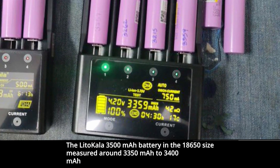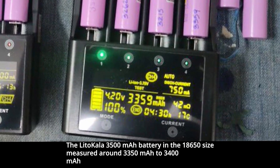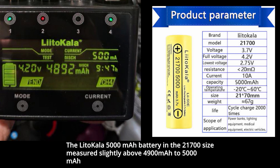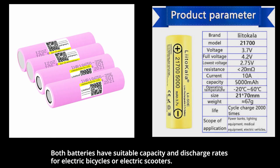The Lidicala 3,500 mAh battery in the 18650 size measured around 3,350 mAh to 3,400 mAh. The Lidicala 5,000 mAh battery in the 21700 size measured slightly above 4,900 mAh to 5,000 mAh. Both batteries have suitable capacity and discharge rates for electric bicycles or electric scooters.